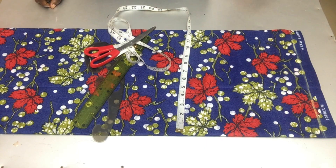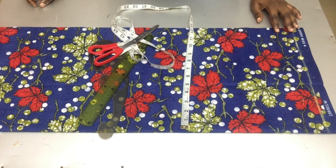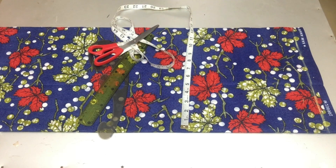Hi guys, welcome back to my channel. In this tutorial I'll be sharing with you how to draft the trendy nankara pencil gown with a puff sleeve. I'll be drafting directly on my fabric so as not to have a very long video.